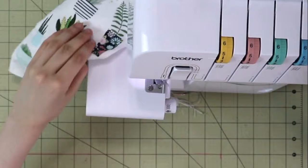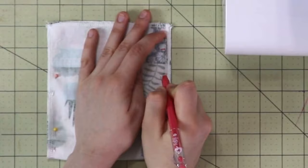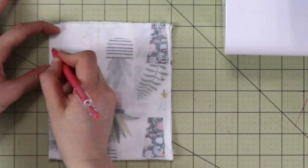Go ahead and fold your fabric in half and mark a half an inch opening on both sides, one inch from the top of the bag, like you see me do on screen. This is a heat erasable pen, so once I iron the bag, the markings will disappear.